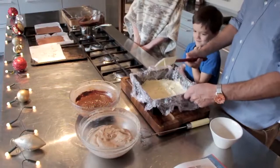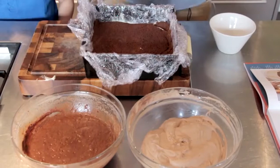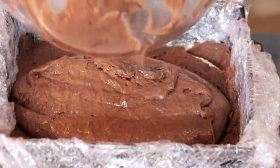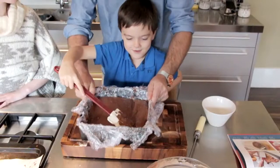Then we're going to get our white chocolate mousse and spread that out nice and smooth. Then we're going to get another layer of our sponge, and then we're going to get our dark chocolate mousse and pour that in. Now Tom, spread that out buddy — give it a little shake.